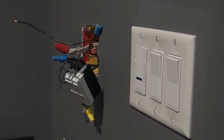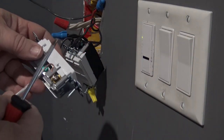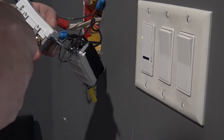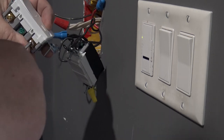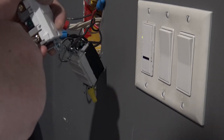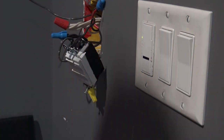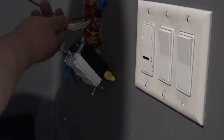I'm going to connect my neutral pigtail to the silver screw, which is the neutral side - or the larger of the two blade sizes on the plug. The smaller blade is the hot, the larger is the neutral, and of course the screw is colored silver. So I'm connecting my neutral wire here, and then I'll take the red marette off of the neutral wires.